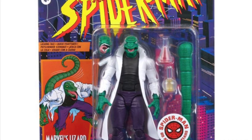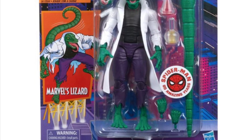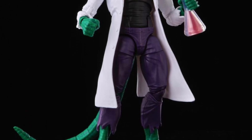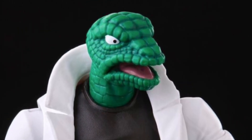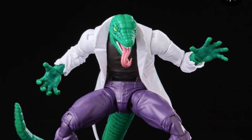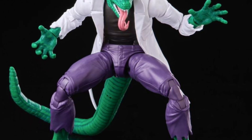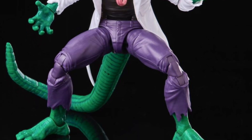Rumor has it we were supposed to get a Rhino on the retro card, but instead we get pictures of Lizard on the retro card — and this is a whole new sculpt. I like this version of Lizard compared to the Build-a-Figure because this one stands up straight and won't have any floppiness. The head sculpt looks disgusting — in a good way, it's gross like a Goomba from the Mario Brothers movie. Thankfully we get an alternate head with the tongue out that looks more vicious, which is the one I'll be displaying. He also has a bendy tail — you can see the dots under the tail indicating it's bendy.